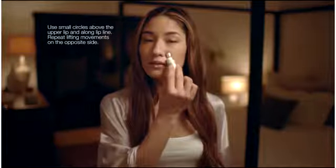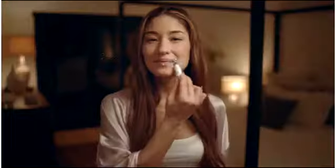Nightly lip treatment is designed to be left on the lip area to help restore moisture and volume overnight while you sleep. For your customer's skin that is excessively dry, Renewal Lip Complex can be applied on top over the nightly lip product.